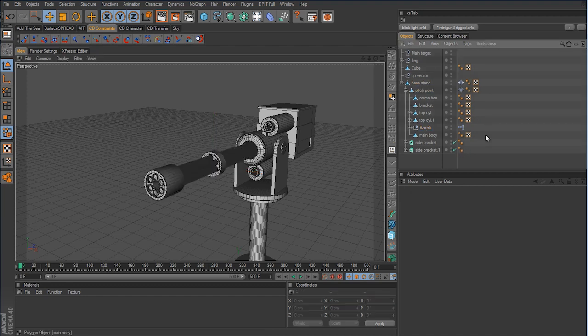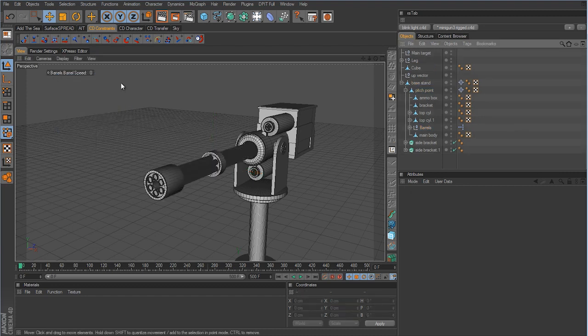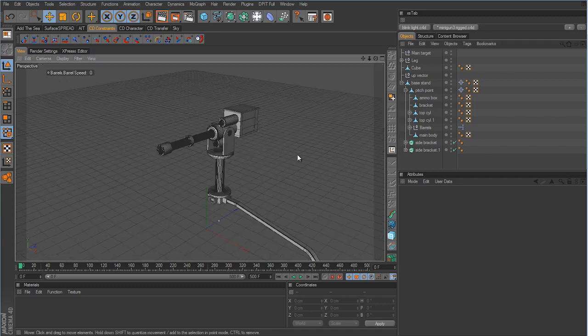If you deselect the barrel the controller disappears. To fix that, right-click the controller and click 'Show Always' — now when you deselect the barrel the controller will always be visible in the viewport, making it much easier to access instead of having to navigate back to the barrel's User Data tab each time.